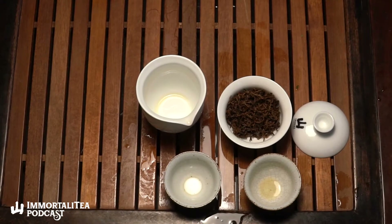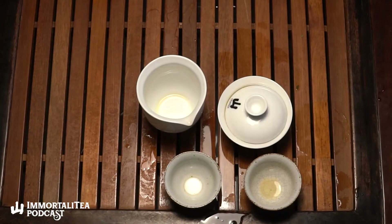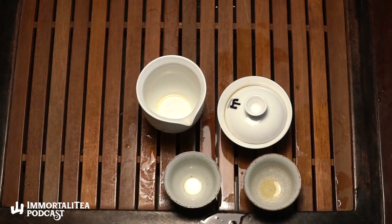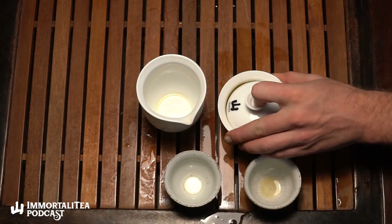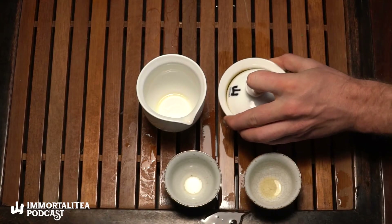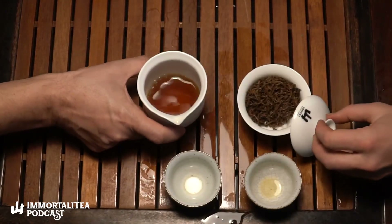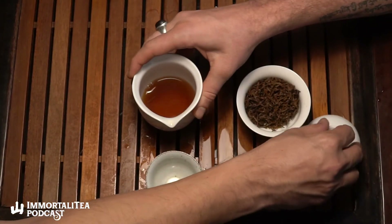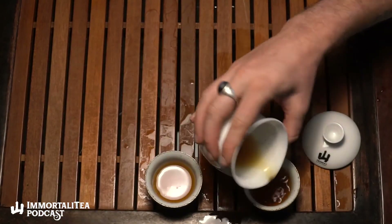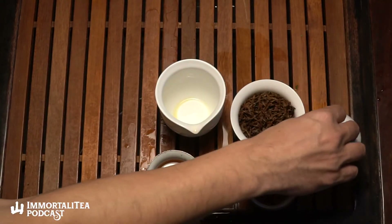Jin Jun Mei mostly comes from Tongmuguan village in Fujian. This particular one was harvested a little higher up the mountain than that, so a little higher elevation. Wuyi has a pretty distinct place in tea history — the famous Wuyi oolongs, of which we've had several on the program. Historically, Wuyi is the origin of black tea, with lapsang souchong being the original black tea exported to Europe, because black teas made the journey across seas better than green teas.